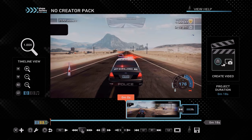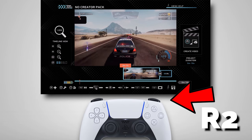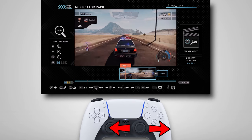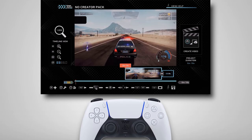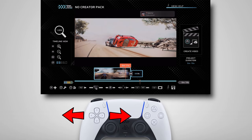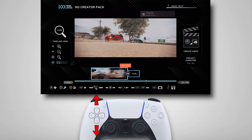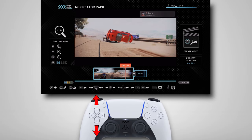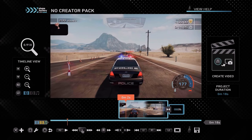First thing you want to know is how to start and stop your video from playing, and the way you do that is by pressing R2 on your controller. You can also move the right analog stick side to side to navigate through your video more efficiently. For more precise movement, use the right and left buttons on your directional pad to move forward or backwards in time. You can also use the up and down buttons to zoom in or out of your timeline. So now that we've got navigation out of the way, let's actually look at adding some effects, tracks, or other cool things to our video.